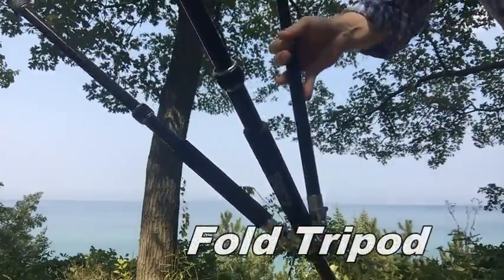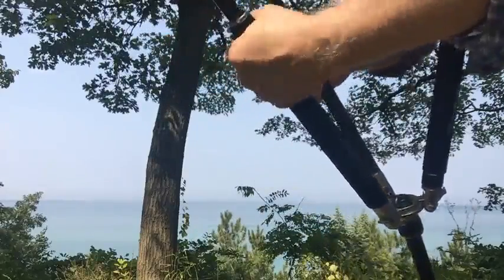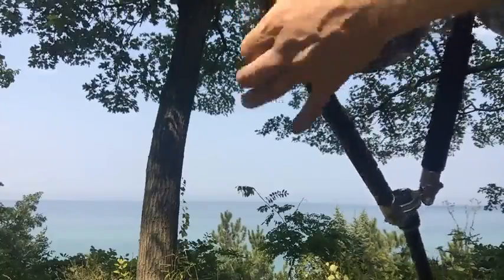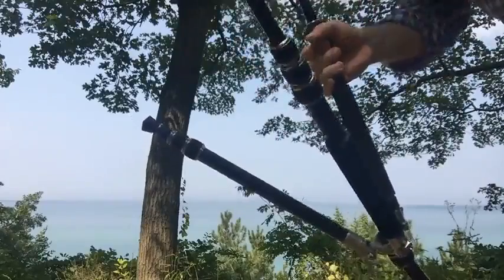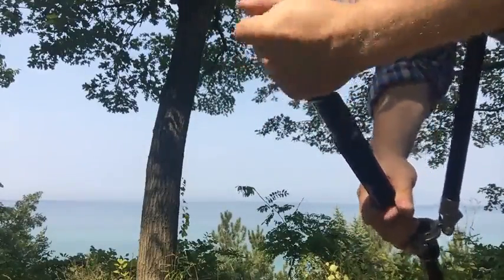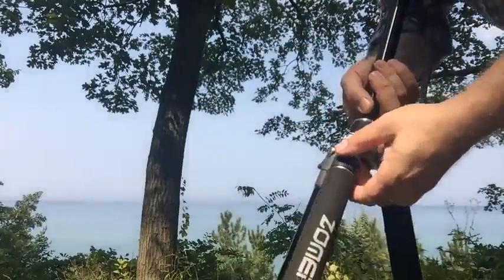To collapse and refold the tripod, turn it upside down. Twist the handles, then let gravity help you.